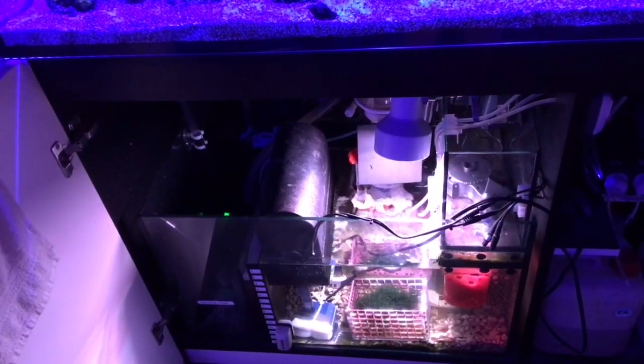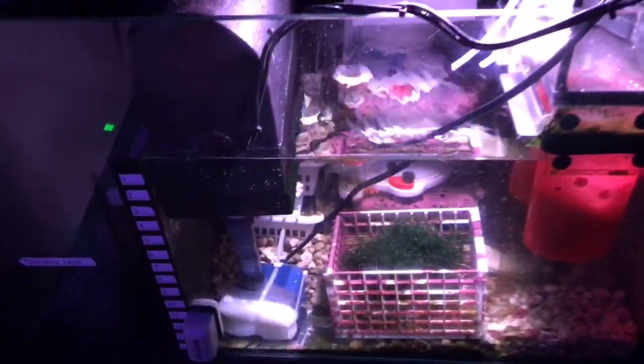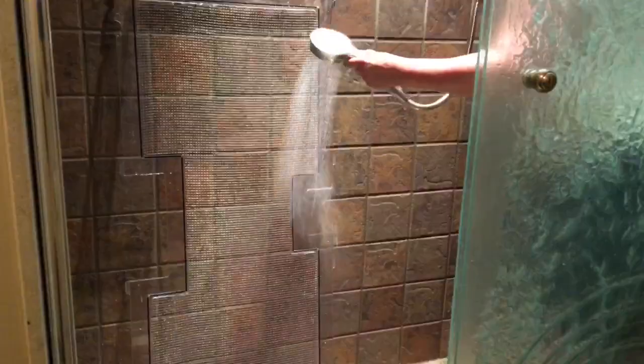After spending an entire day tearing everything apart, cleaning it, and putting it back together again, my sump looks great. I love my Clearview lid, but it does tend to collect salt creep, so it needs a regular shower.